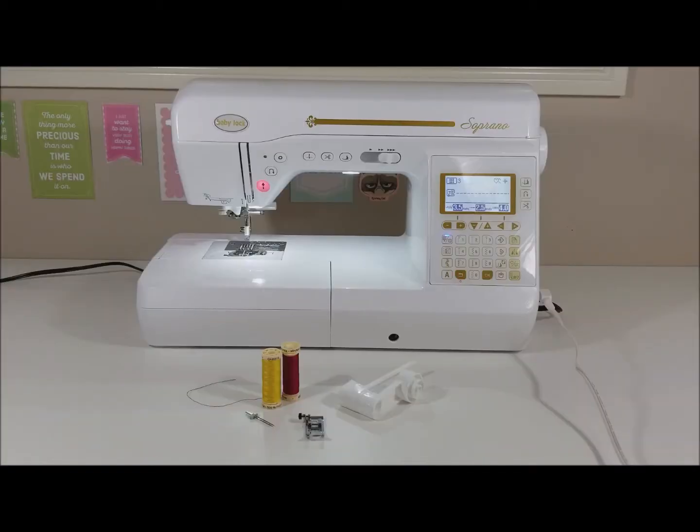Hi guys, Cassie here from Third Hour Creation. I'm going to show you how to use a twin needle on the Baby Lock Soprano sewing machine.